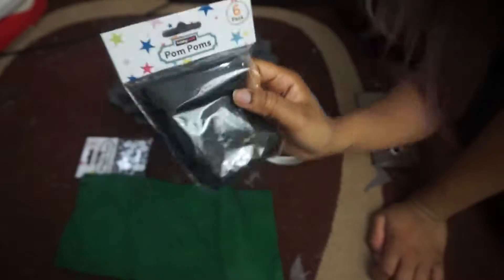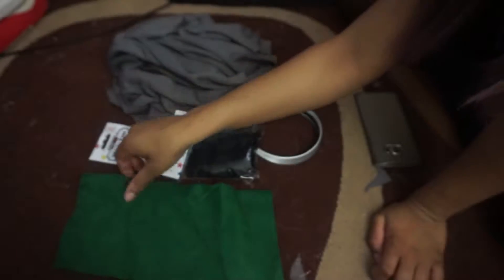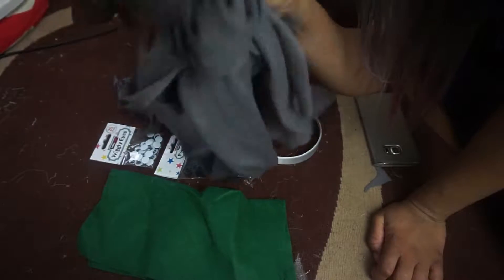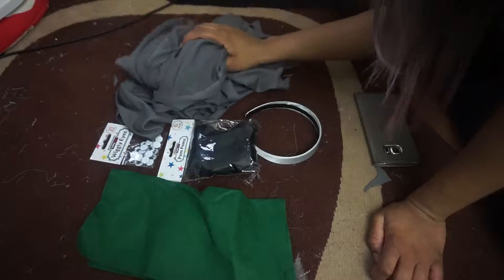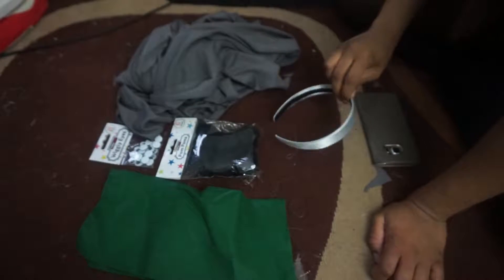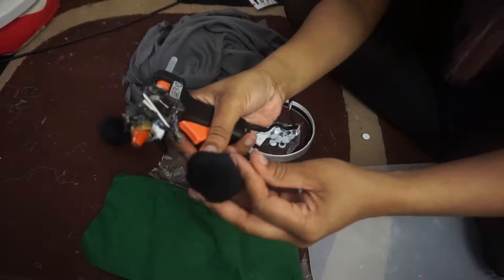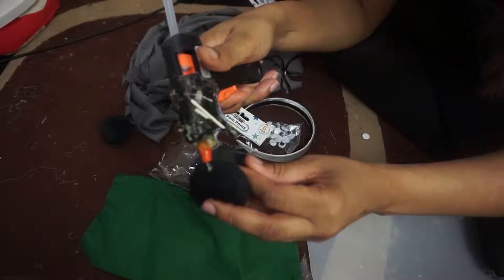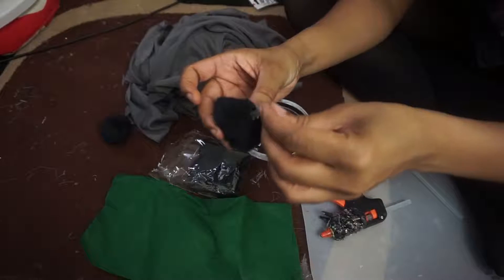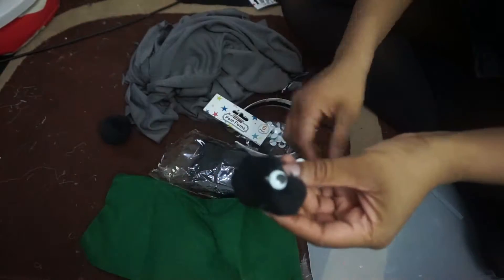Hi guys! In this video you're going to see pom-poms, some googly eyes, and the green felt that I picked up at the market. This grey fabric is left over from the dressings, and this Alice band I can link down below — just got it off eBay. You're going to need a hot glue gun as well. Be careful with it — you're going to be gluing the googly eyes to the pom-pom balls to create the cute little soot ball things.